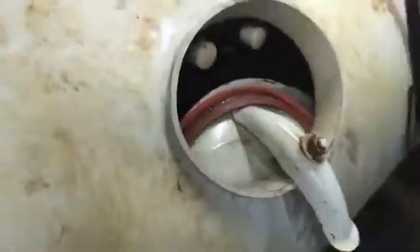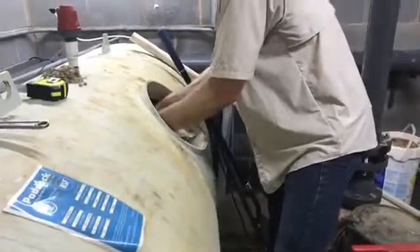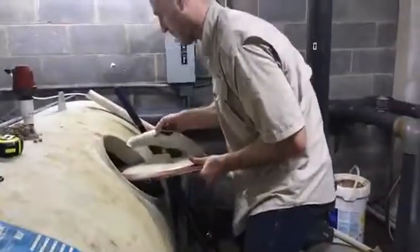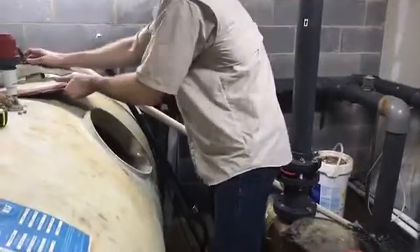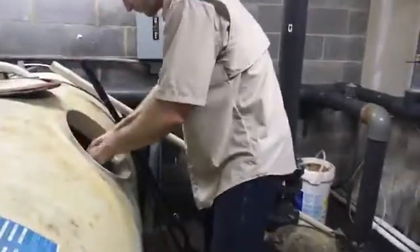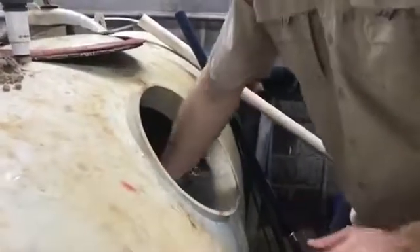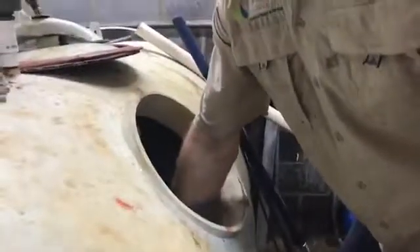All right, let's take a look at this sand. Remember that? Look at the bottom there — oh gosh. There you go. Okay, that is the sand before, and this is the sand now. Wow, completely different color — different color for sure.